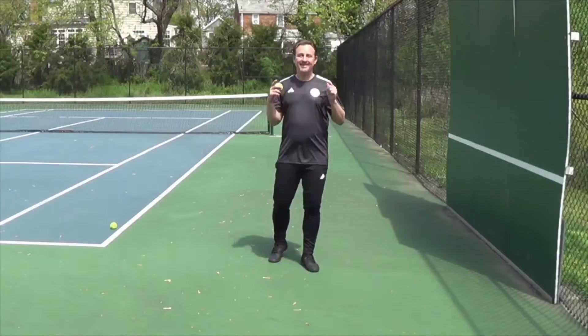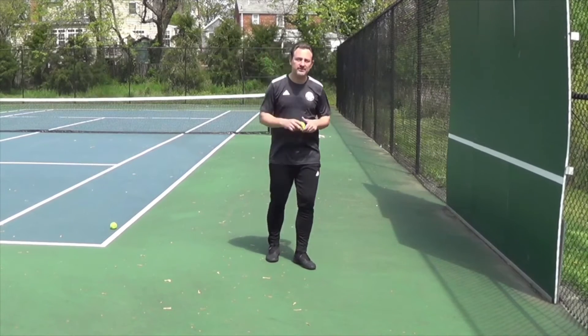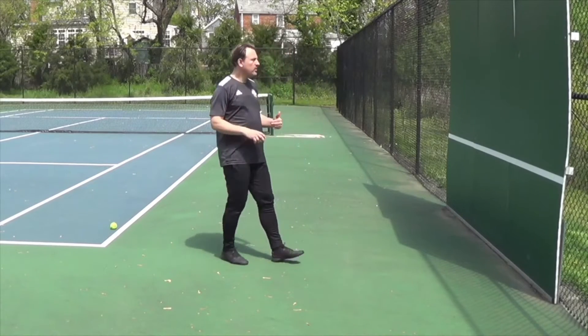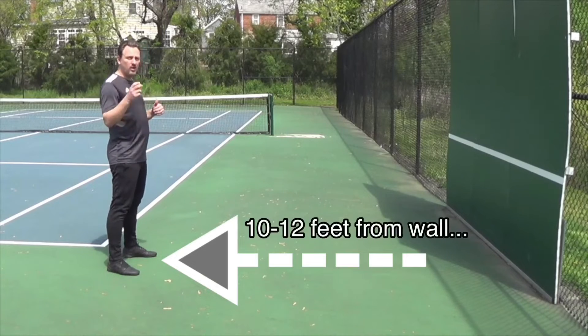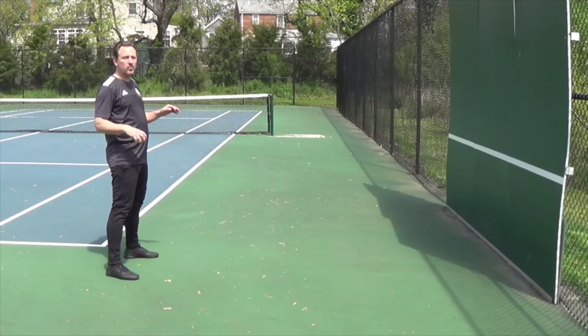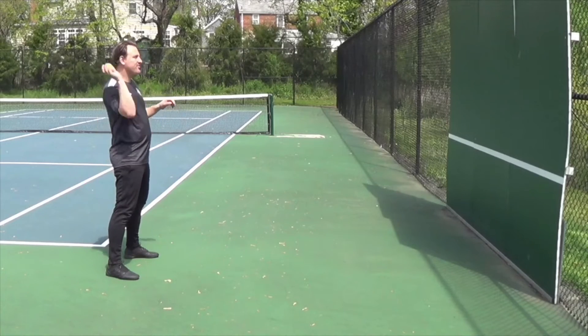What's up everybody. Today we're going to add the wall. For the first exercise, just need one ball — very simple. Start a couple of feet away from the wall. Just let the ball bounce off the wall and automate your catches with your hands. Ready? Here we go.